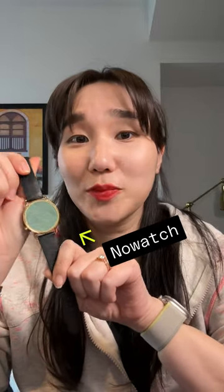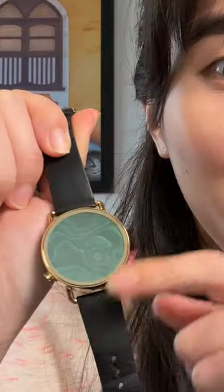This smartwatch is a little bit different than most, mainly because it's not very smart, and there's no screen, and you can't tell the time — so technically it's not a smartwatch. It's a stress tracker.